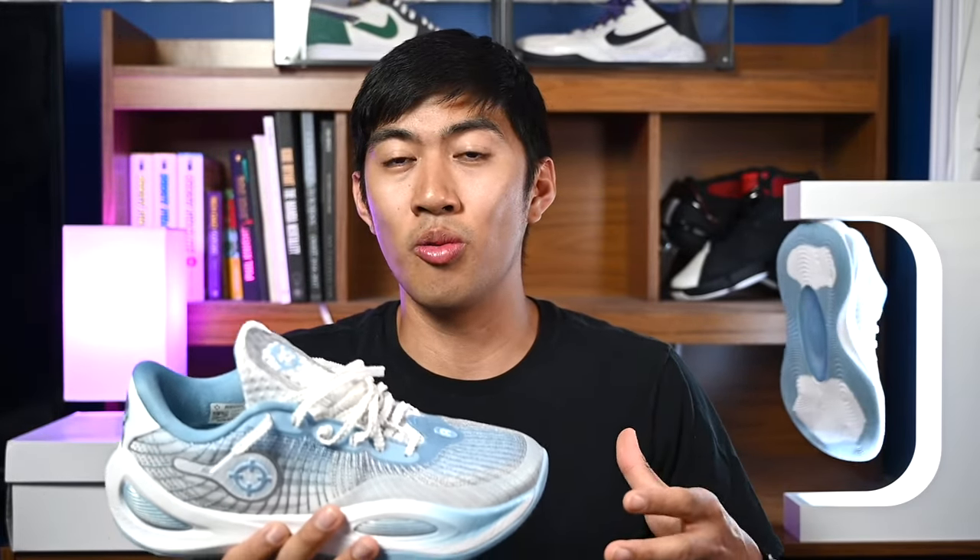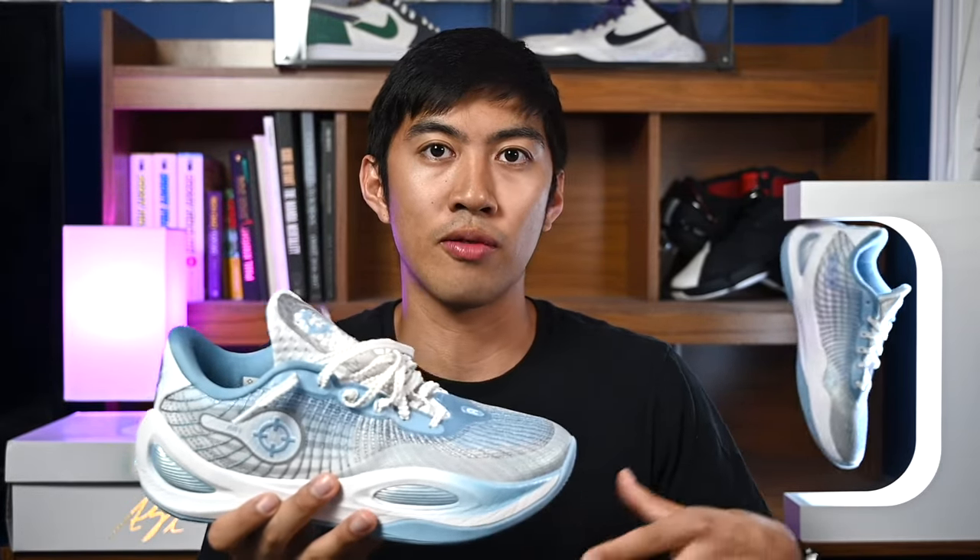For $110, you really can't go wrong with what the shoe provides as far as cushioning goes. Because other brands, especially the North American ones, with shoes at this price point wouldn't feel this good. So definitely a great bang for your buck option for cushioning.